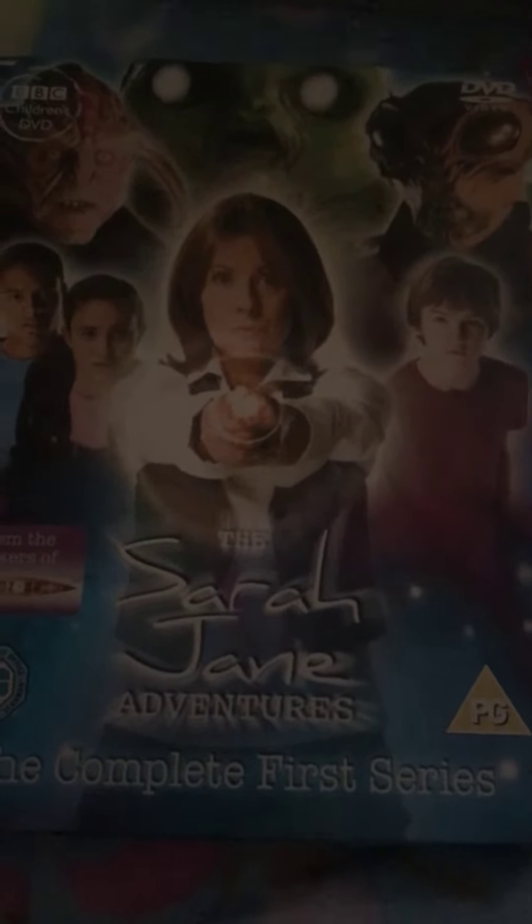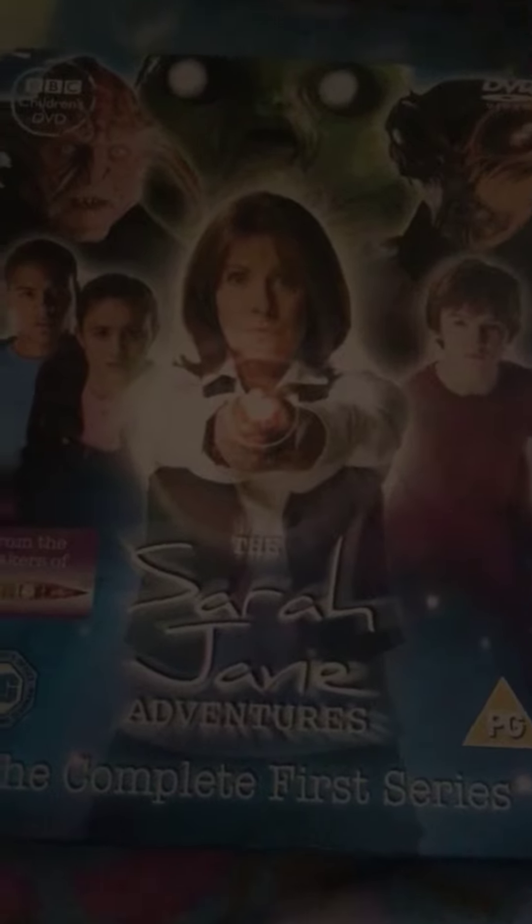Hello YouTube, today we're going to do an unboxing video of The Sarah Jane Adventures Complete Season 1. Sarah Jane Adventures was a TV show back in — I think it started in 2009. It was a very popular TV show on kids TV channel CBBC.